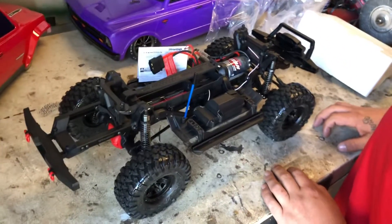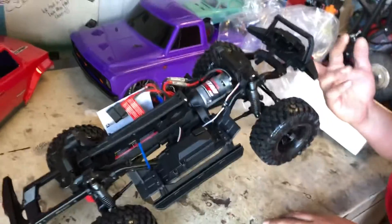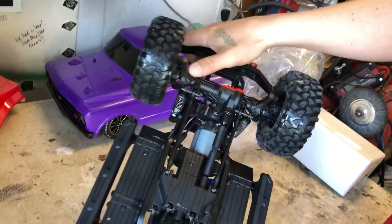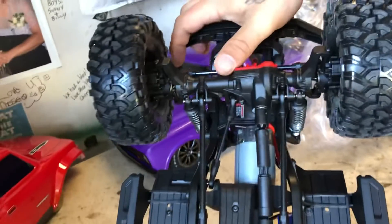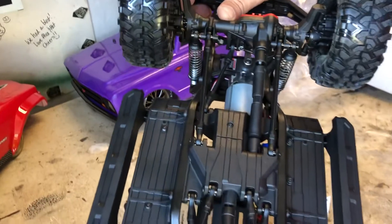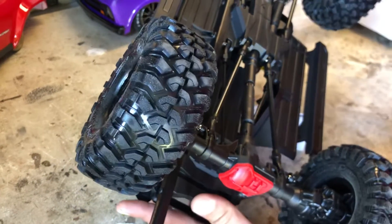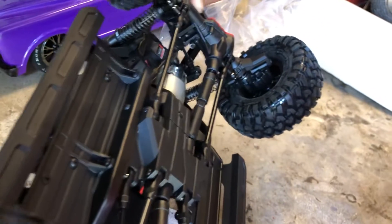So here we have a basic crawler - this thing's pretty dope. Look at what we have underneath: we got portals, got some nice big bearings in there, got some good sized drive shafts and center drives. They look like they have some hefty splines on them. Those portals look good - look how many screws they got down.